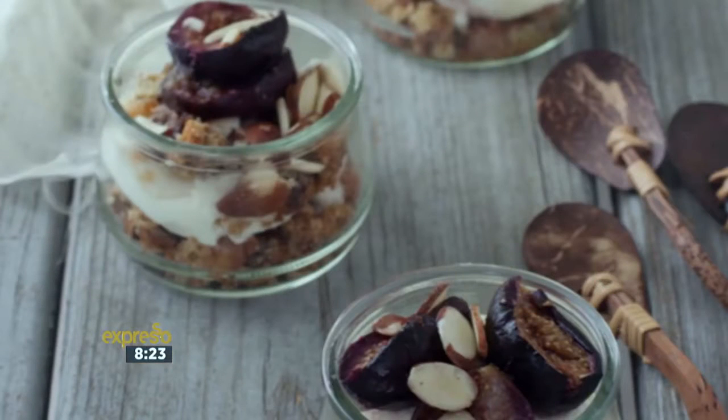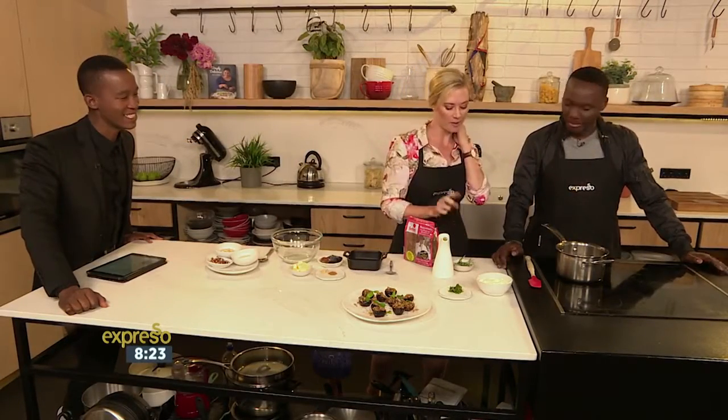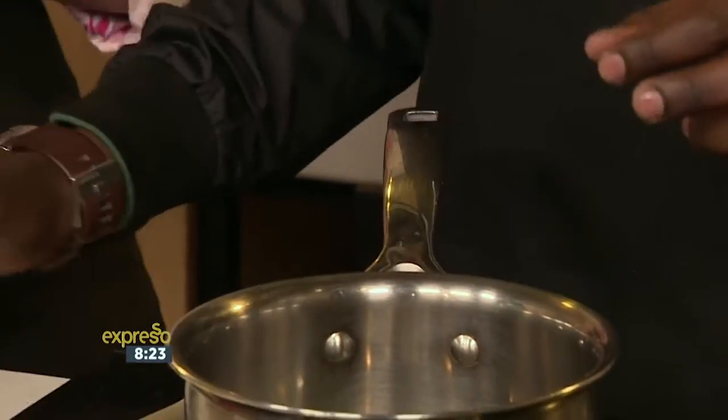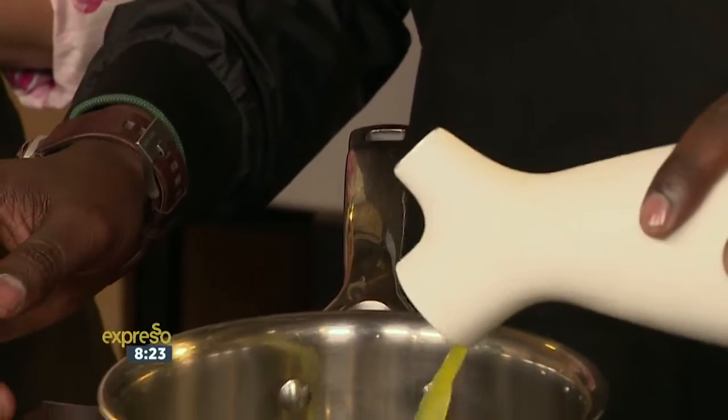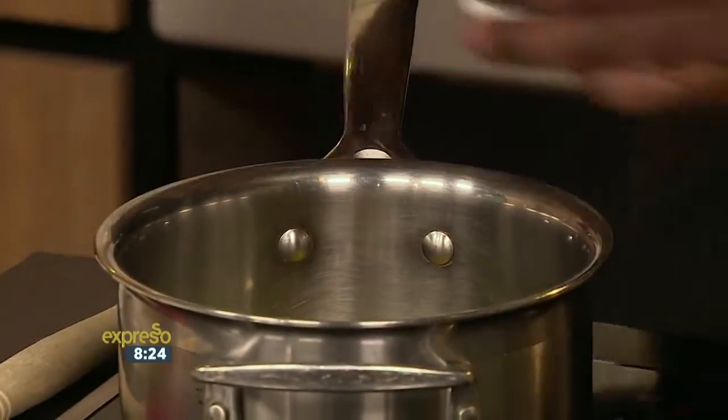Okay, we're going to make an orange and rosemary syrup which we drizzle over the crumble. Grab two sprigs of rosemary and into the pot. Then some orange juice — it can all go in. And then we've got some sticky brown muscovado sugar — two level tablespoons, please.